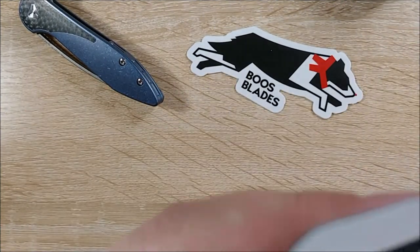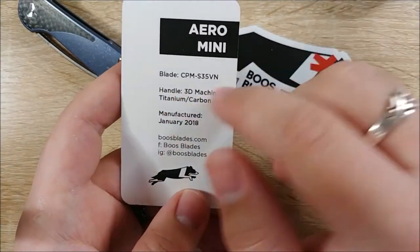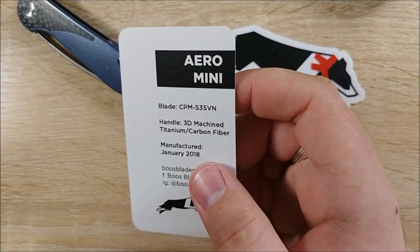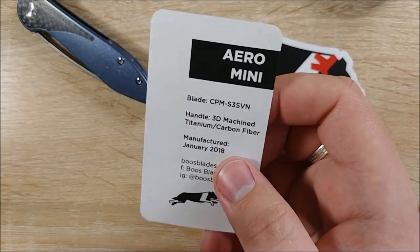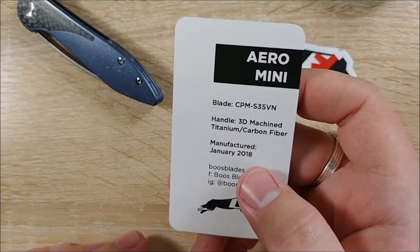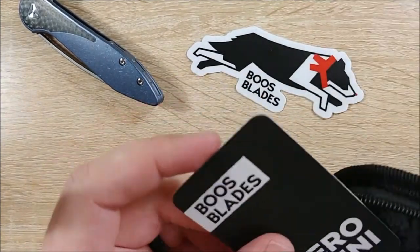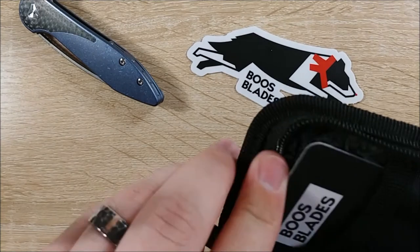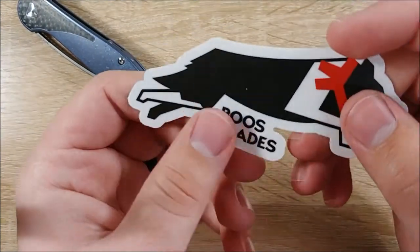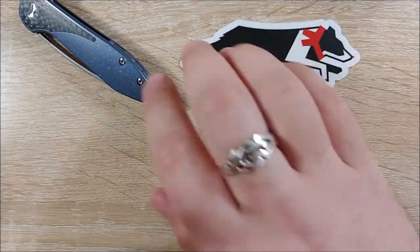You also get a Booze Blades Aero Mini card. The steel is CPM S35VN, commonly known as S35VN. The handle is obviously titanium with a carbon fiber insert. Manufactured January 2018. This is the Aero Mini, like I said. I like it so far, but we're going to have to carry it and do a full review. This sticker is so cute — it's definitely going on my car.